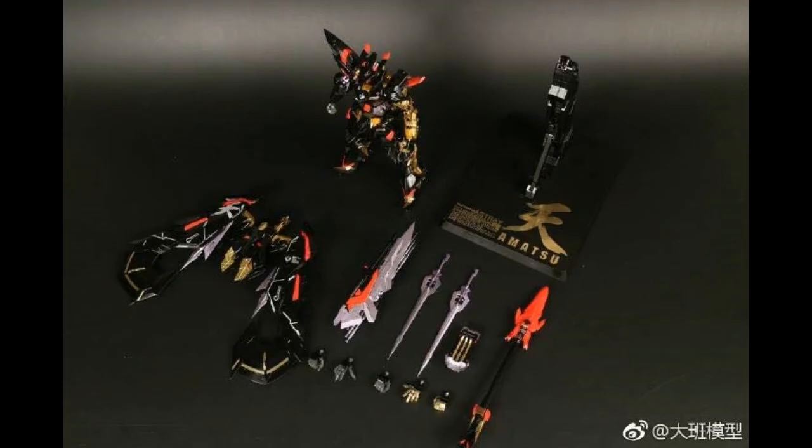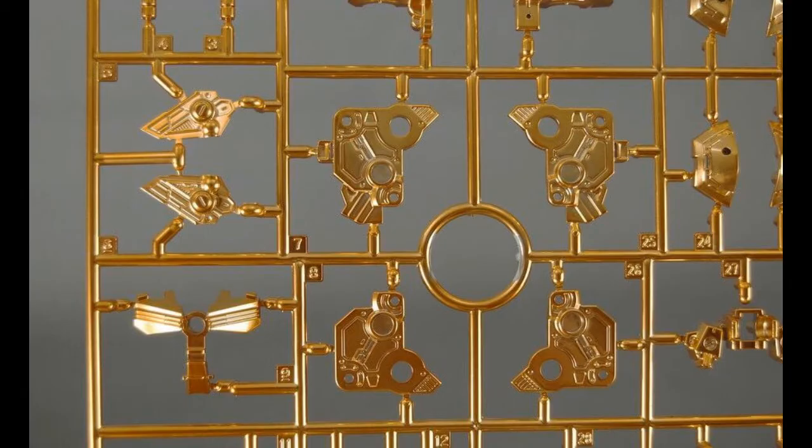The first part I'll show is the completed product and what parts come with it. You get the mobile suit, the metal build stand, and a range of weapons. Then we take a look at one of the runners here — you can see the gold color runner, which should be the same gold as the Strike Freedom Metal Build. I'm going to build that right after I'm done with my Akatsuki kit — the review should be out next week.